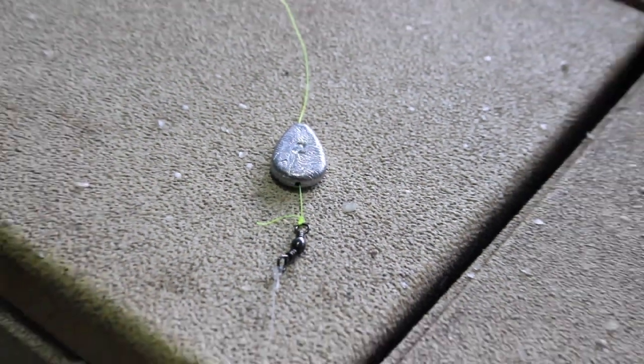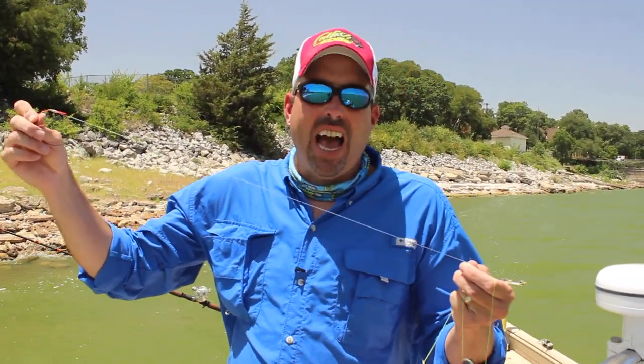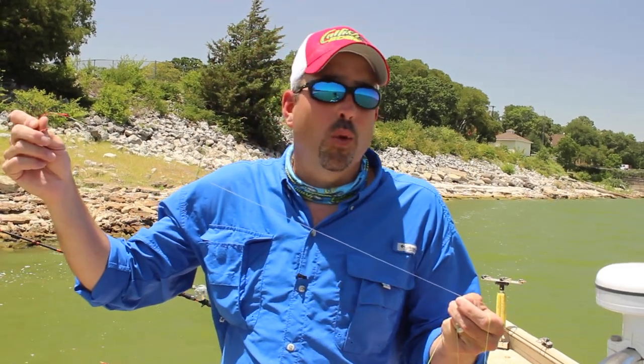Just thread this on the main line and then add a barrel swivel below your sinker. That's going to hold your sinker onto the main line and allow it to slide up and down. On the other side of that barrel swivel, we're going to add a leader line and a hook. I like to use 50-pound clear monofilament leader line. You can make this leader line any length that you want — I usually start anywhere from about 12 to 24 inches. And then on the end here, I have a big circle hook.